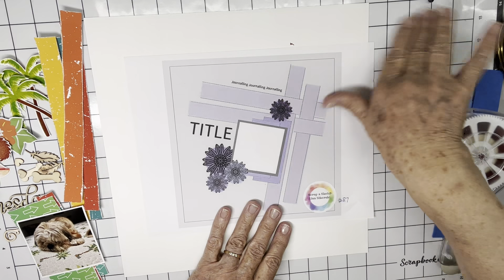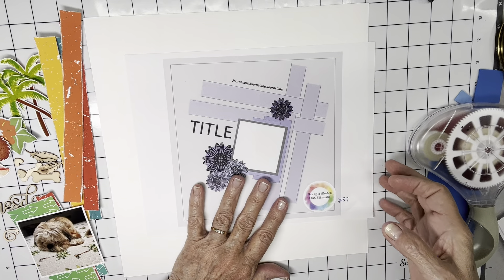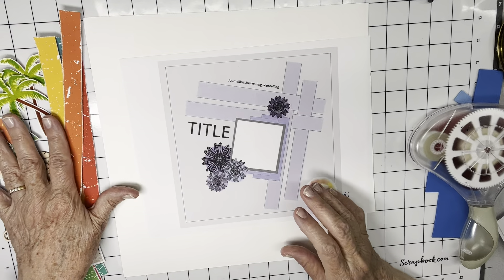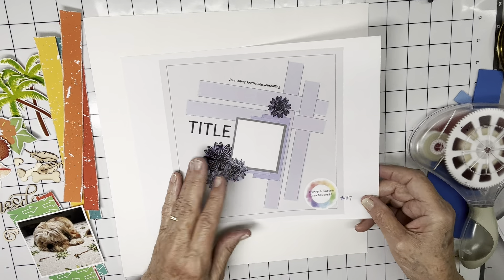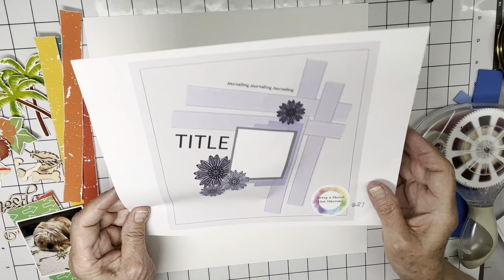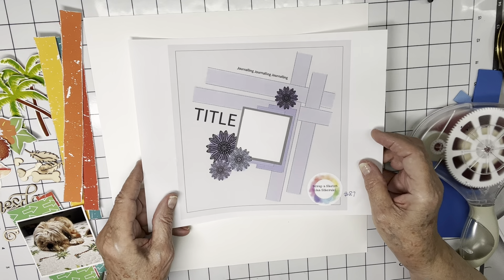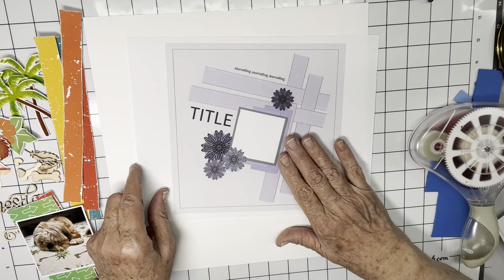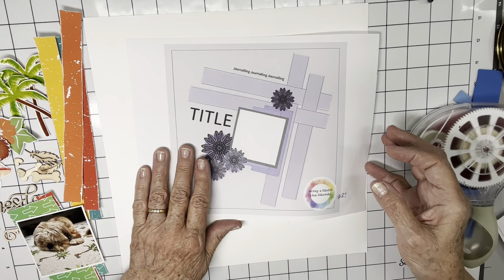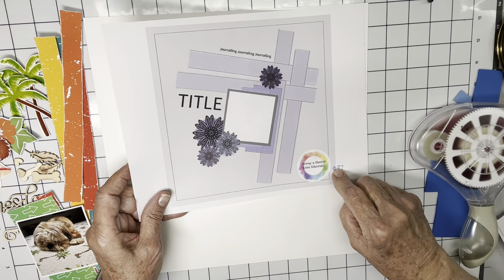Hi everyone, Scrappy Cathy here with a layout for Scraptember using the prompt wood, which I have. But this is mainly my product focus creative team post for Scrap-A-Sketch. I'm using this Scrap-A-Sketch sketch — it's in the regular Scrap-A-Sketch Facebook group and it's sketch number 87.